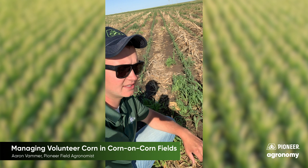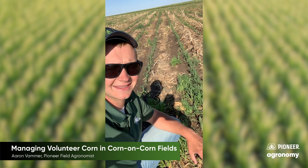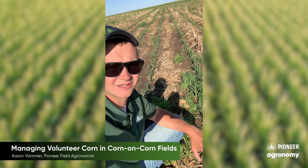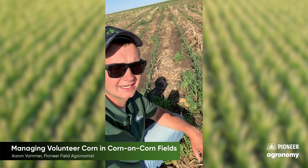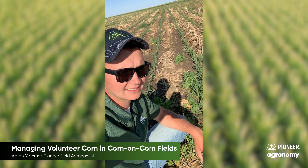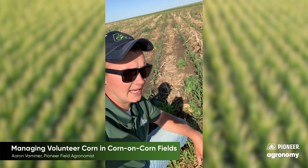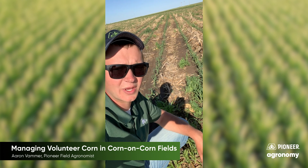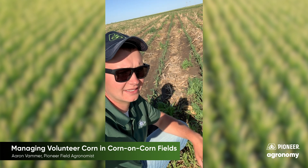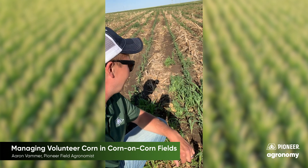We're seeing a lot of volunteers throughout the neighborhood this year. Last year, at the end of the year, we had a pretty rough go as far as ear drop. On the 10th and 11th of October, we had a very hard killing frost — we got down to the lower teens. The following week, temperatures rose to the upper 80s, and humidities dropped to around five percent. About 10 days after that frost, we had a really heavy wind event with gusts up to about 70 miles an hour, and that threw a lot of ears on the ground.